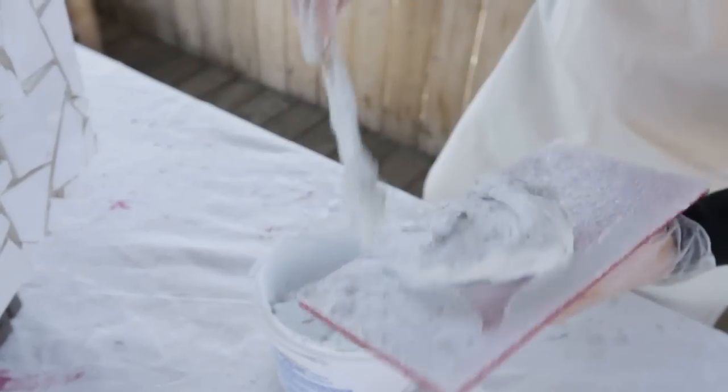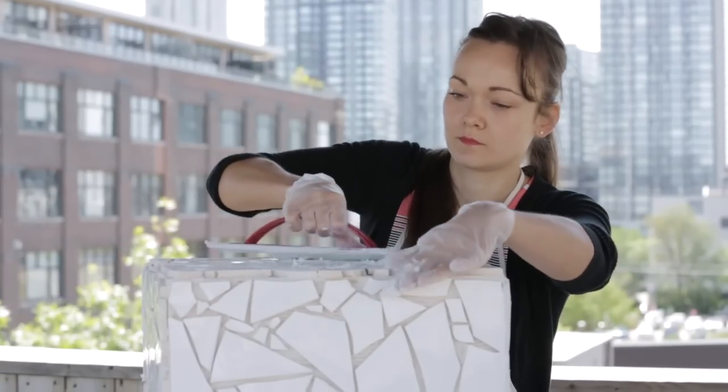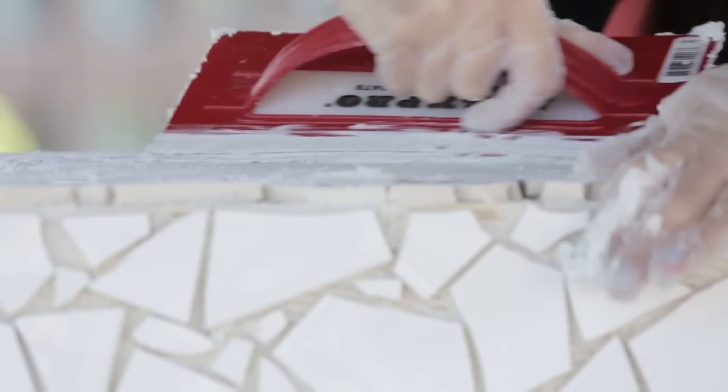I let the adhesive dry overnight and came back the next day to apply the grout. I chose a bright white and used a grout float to really work it into all the nooks and crannies. I was a little worried that I was using too much grout over the tiles, but after 30 minutes it washed off very easily with a damp sponge.